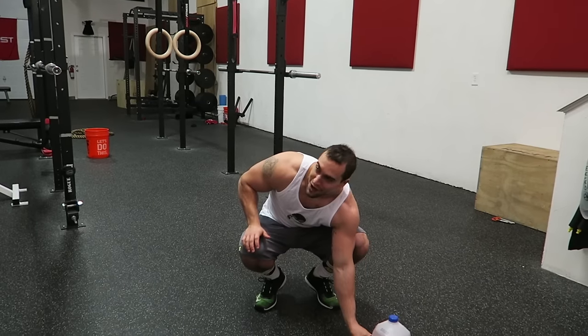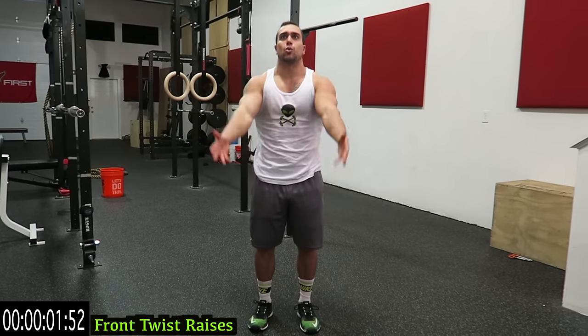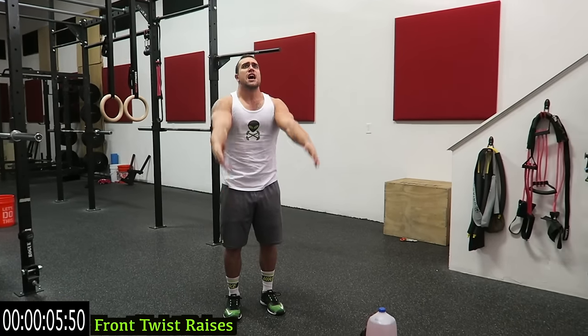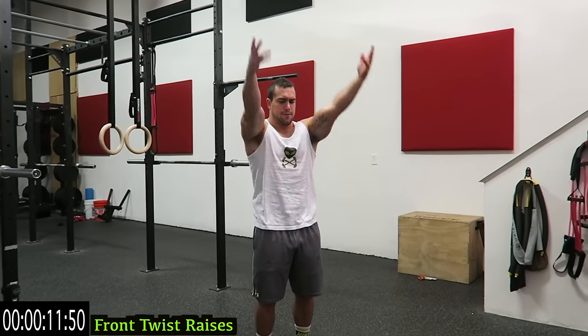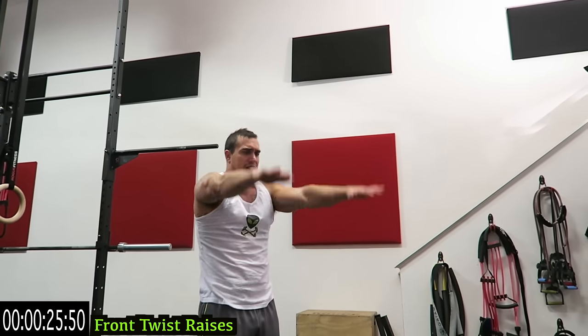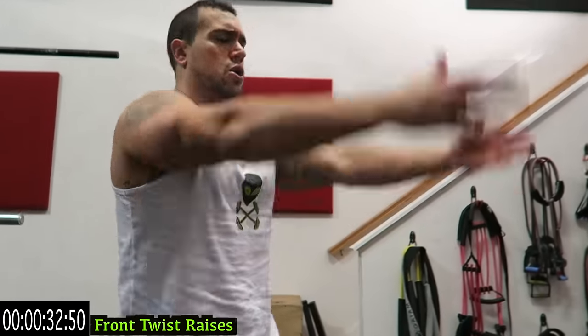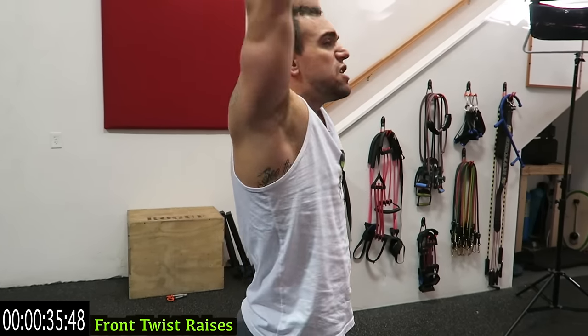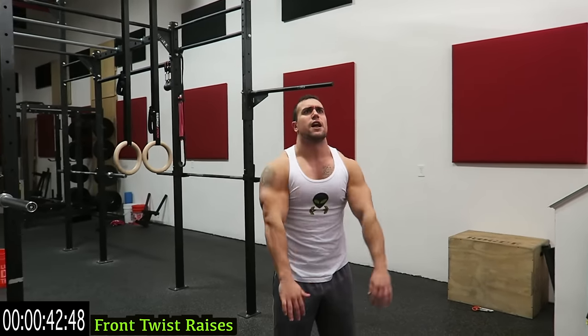We're starting with front twist raises. You're twisting your hands on the way up and coming all the way up guys, as many reps as you can. We're going to tire out those shoulders. Tension is going to constantly increase throughout the duration of this workout. You're twisting halfway up — palm facing towards you, facing away from you coming up. Keep breathing guys, your shoulders are going to get tired. As many reps as you can — a minute's a long time, but you're going to push yourself and when you fatigue you're going to push yourself even harder. No limits.